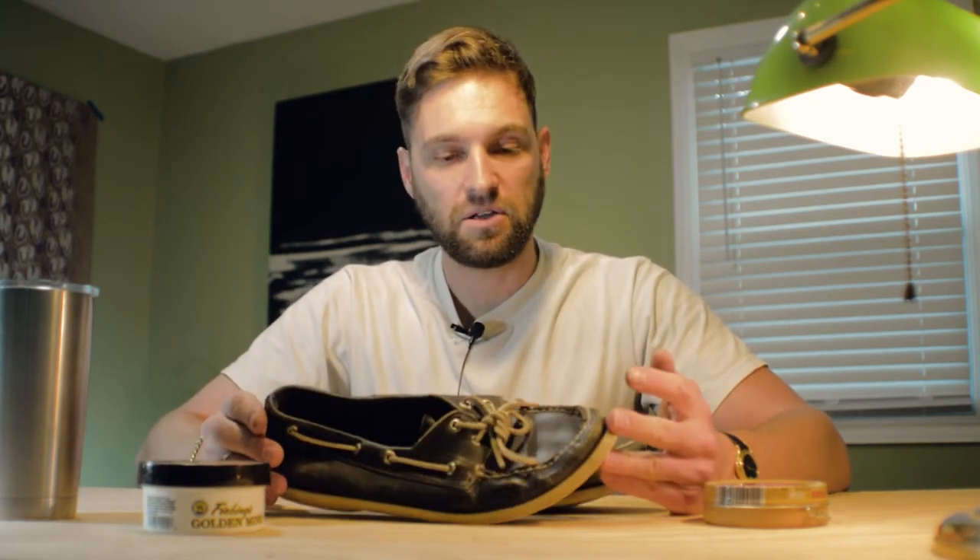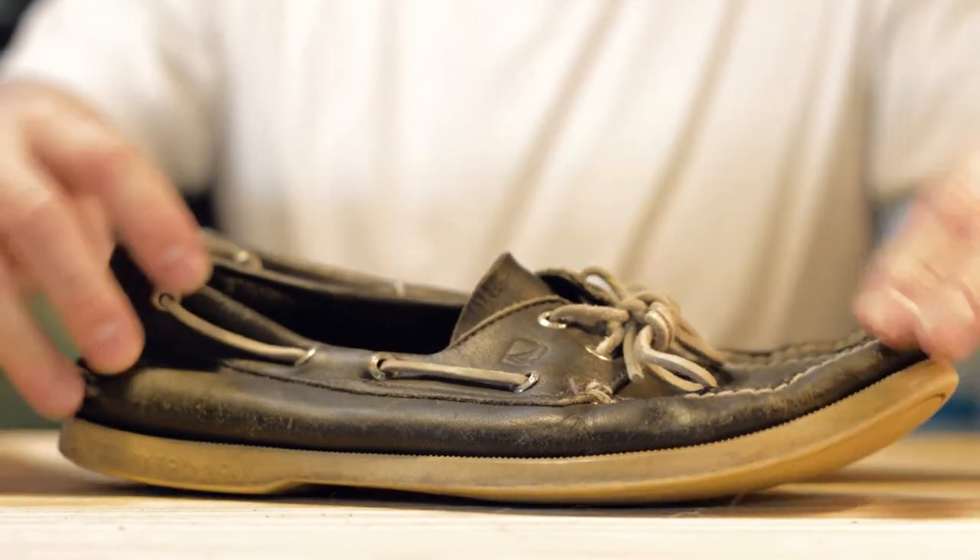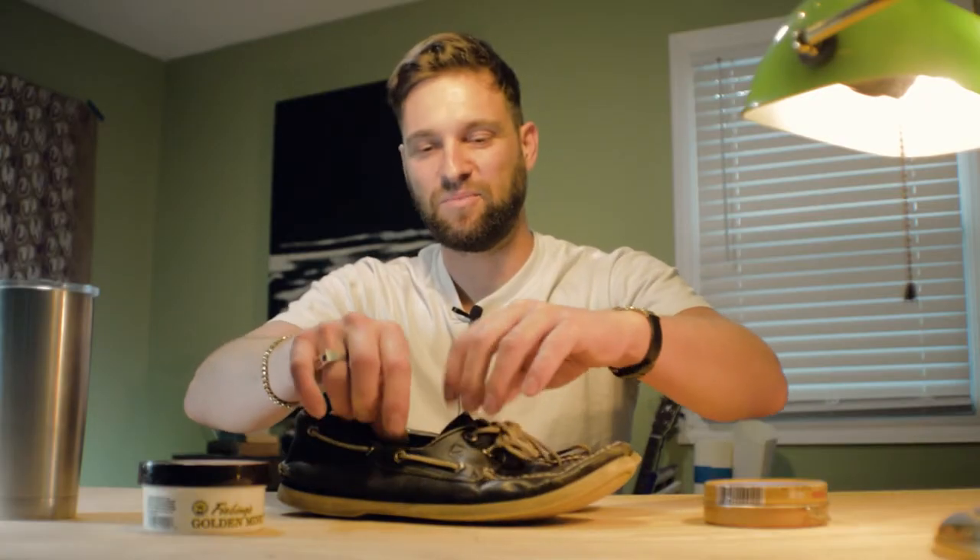I'm going to do a little restoration — they don't really need a huge restoration, but I'm just going to hit them with a little bit of saddle soap and then hit them with a little bit of the mink oil and see what happens. I think it will help them come back to being a little less crispy and give them a little bit more life back in the leather. So yeah, let's do it.